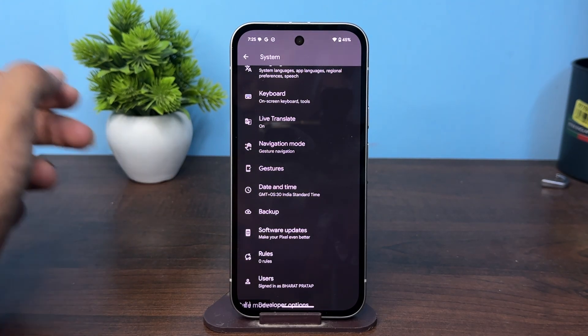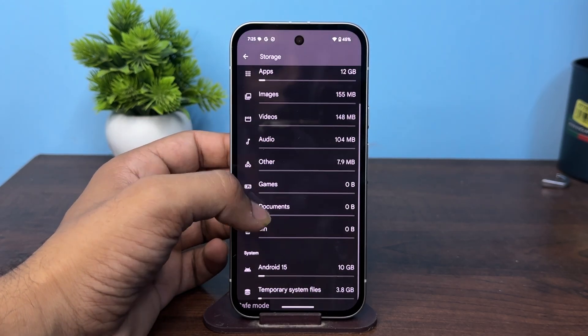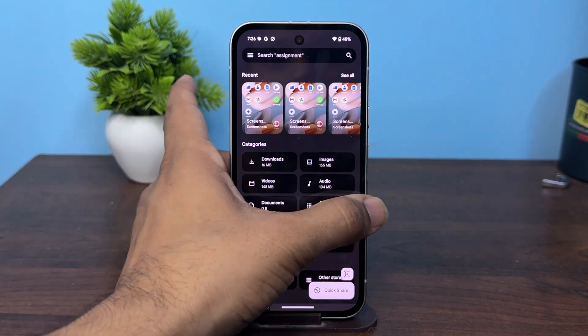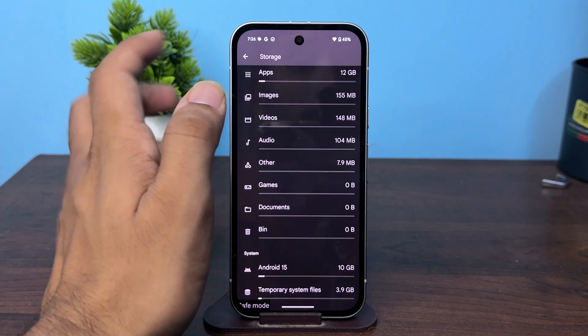The next step is to simply clear the storage. To clean the storage, go back to Settings, then go to Storage. From there, you can delete the bin as well as remove unwanted files, photos, and data.